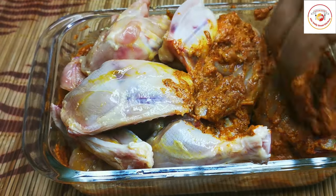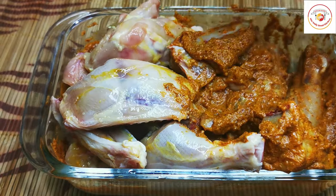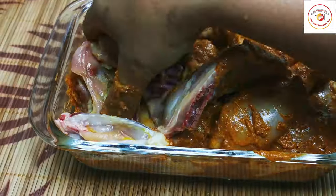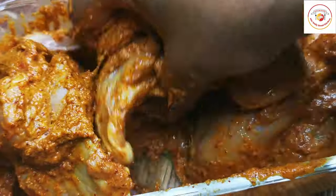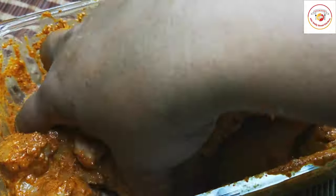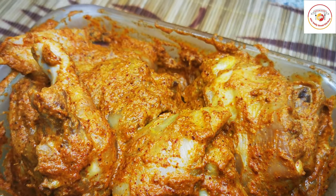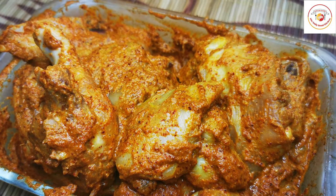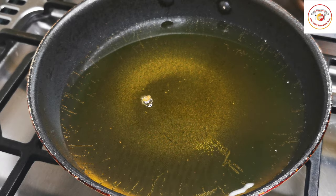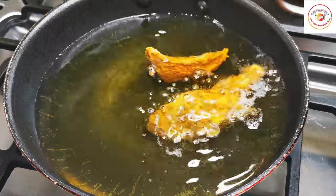After the marination, resting the chicken for 30 minutes is very important. After 30 minutes, the chicken is ready to fry.